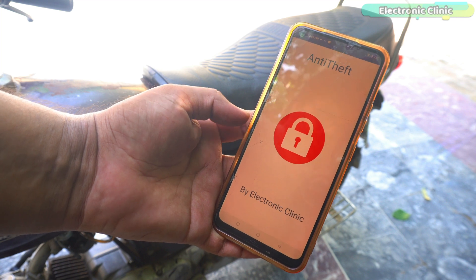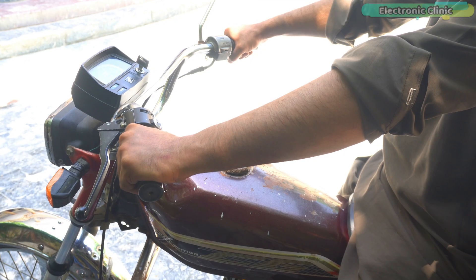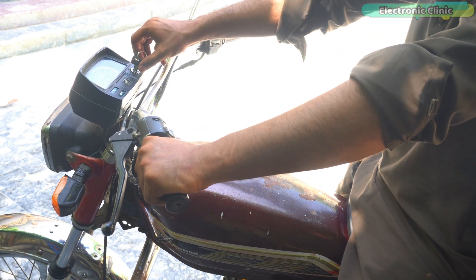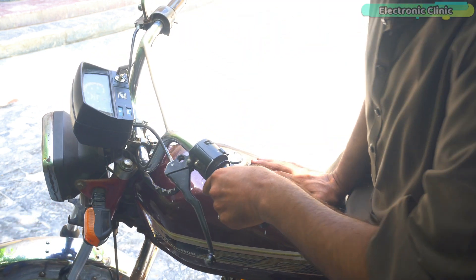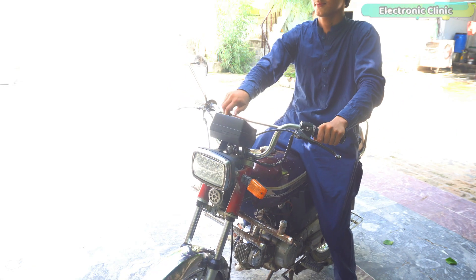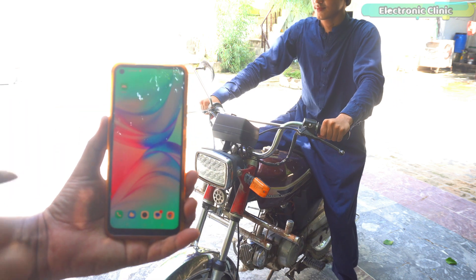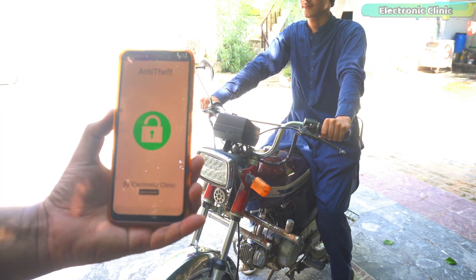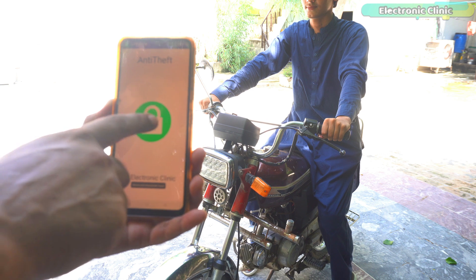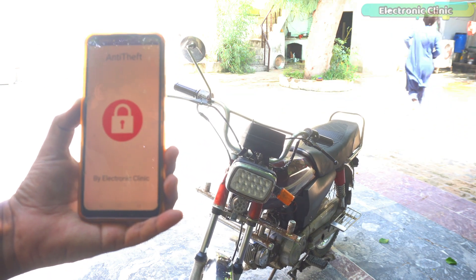Let me deactivate the anti-theft mode to demonstrate the gunpoint situation. When you stop the bike, turn off the switch. If possible, hand over the key or leave it in the switch. Get off the bike and pretend you are afraid and run away. While they start the bike and try to run away, quickly take out your cell phone and open the application. It will automatically connect to the controller and activate the anti-theft mode. The bike will stop and they will have no other option except running away.